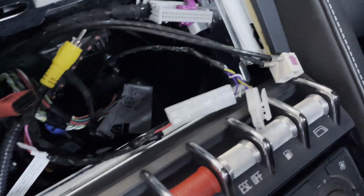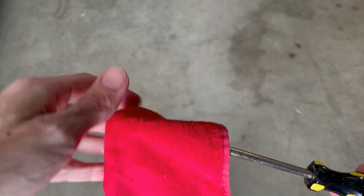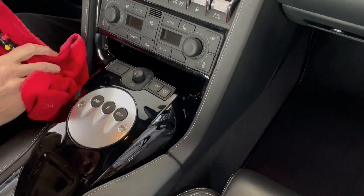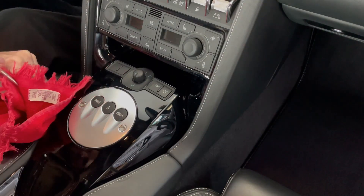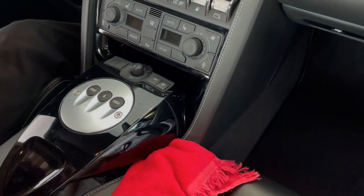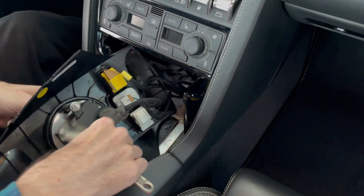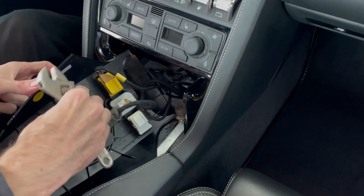Since I had already gotten into the lower part of the center console for my Atoto head unit install, I knew to get a thin flat head screwdriver, wrap it with a soft cloth, and use that to pry off the plastic piece. Once off, the button unit can be removed from the center console with just an Allen key and a crescent wrench.